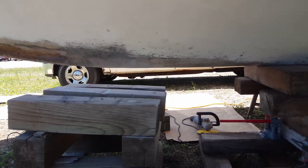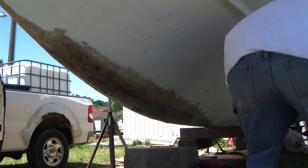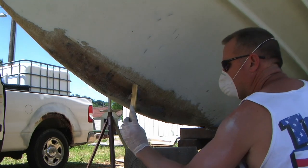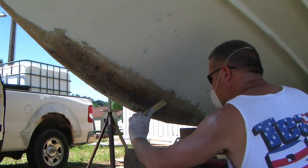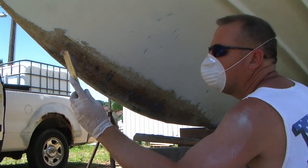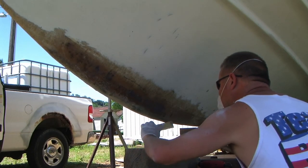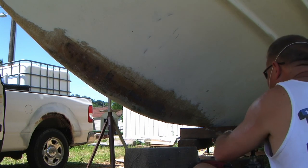I'm going to get that sanded, get some filler epoxy, and feather that out to make it look decent so we can paint it and get the hull paint on. It's all mixed up — you've got about 15 to 20 minutes of working time. Already done the other side, probably already 10 minutes into this. Using this as a straight edge to clean it up — I want to make sure I hit the hole in the back.